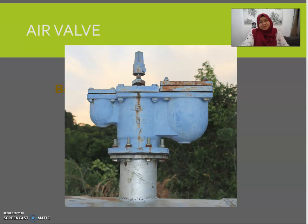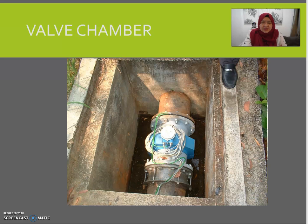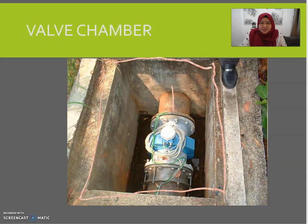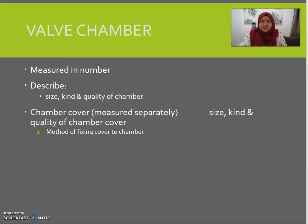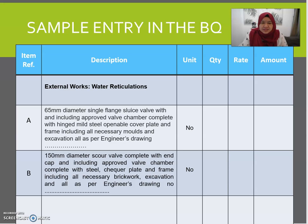We also have an item called valve chamber, measured in number. Describe the size, kind, and quality of the chamber. This is what we call a chamber — this is where the valve is placed. In your BQ, mention whether it is a sluice valve, scour valve, or air valve, along with the diameter of the pipe and all necessary support works.